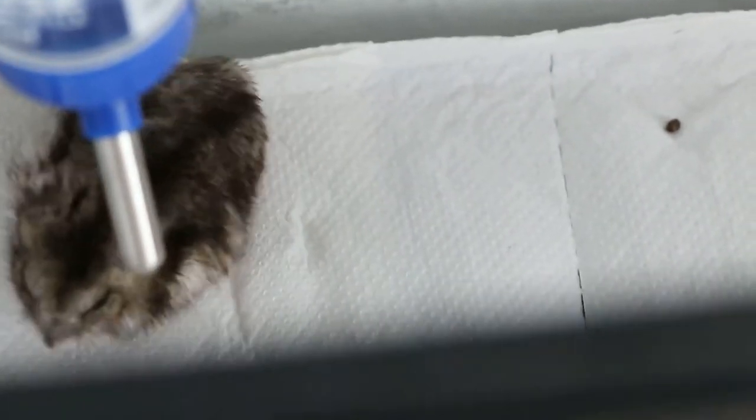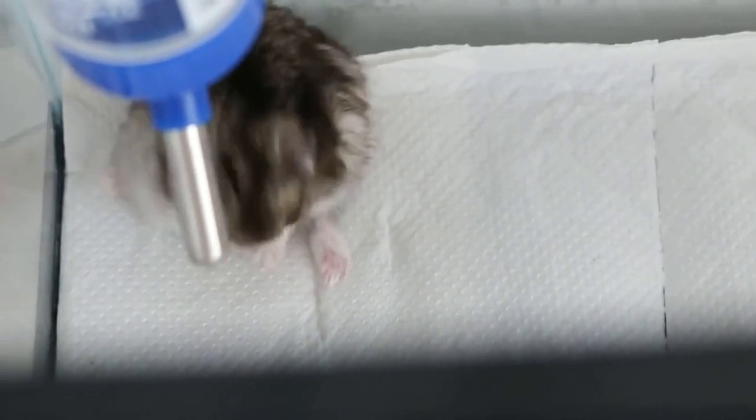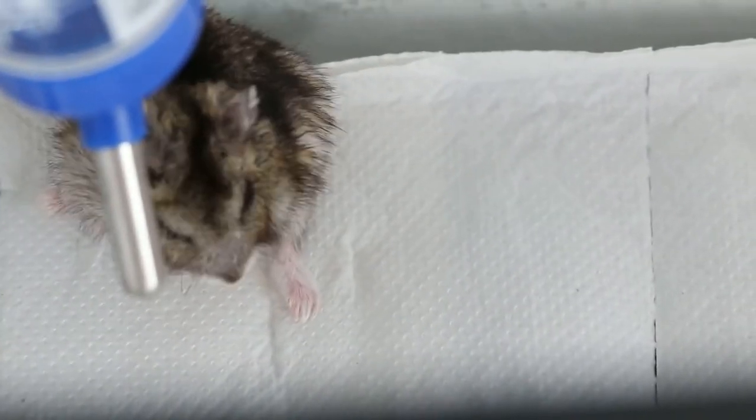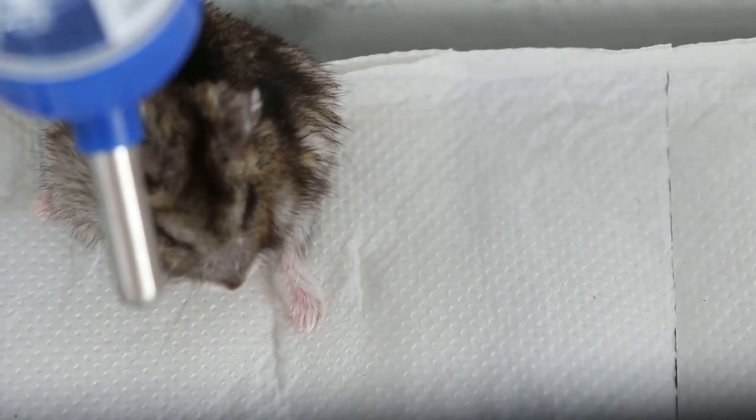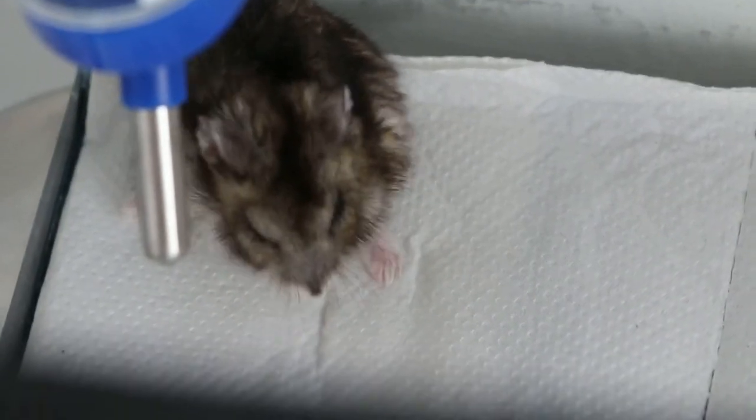May 28, 2014. This female dwarf hamster, one year nine months old, had fractured her left hind limb. The tibia and fibula were fractured at the distal end as the lip was caught in the wire of the cage. Now we take out the hamster and I will show the procedure.